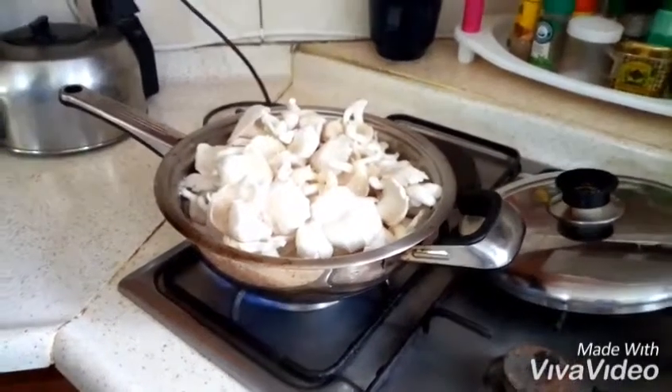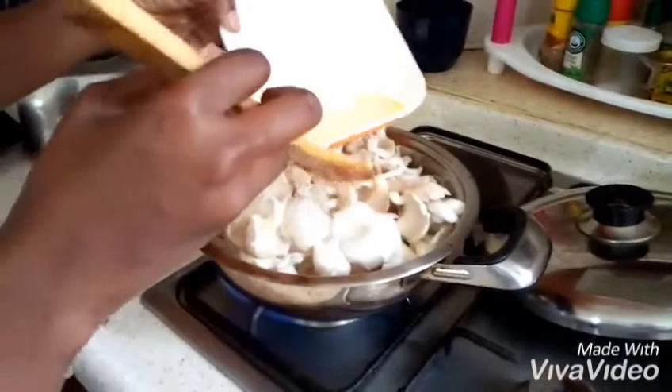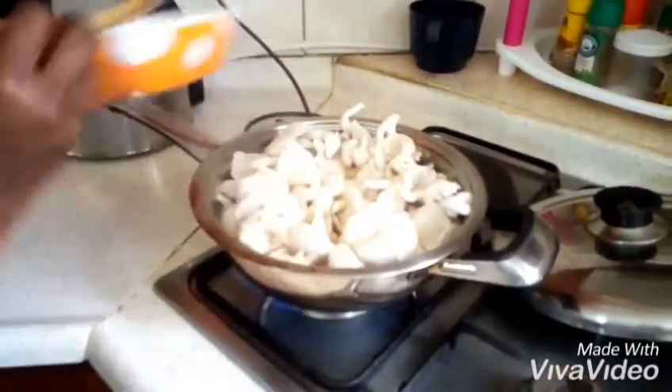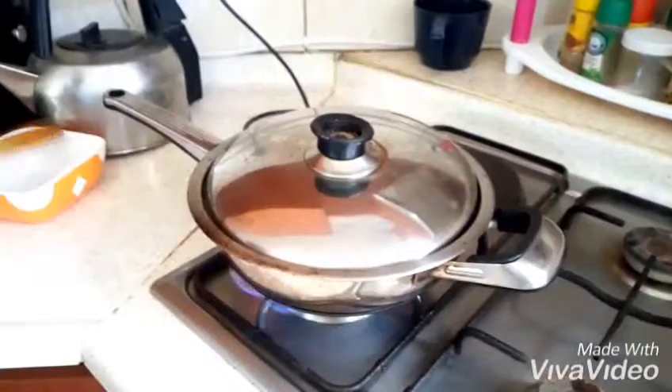We're going to add some water to create the stew, because remember we're making a mushroom stew here so we need water in there. So we are going to cover it and let it simmer to see what we have.